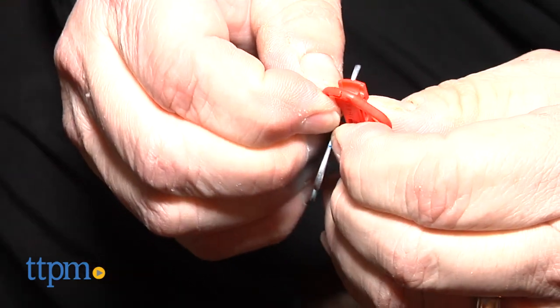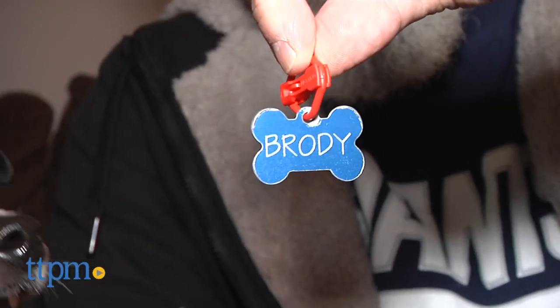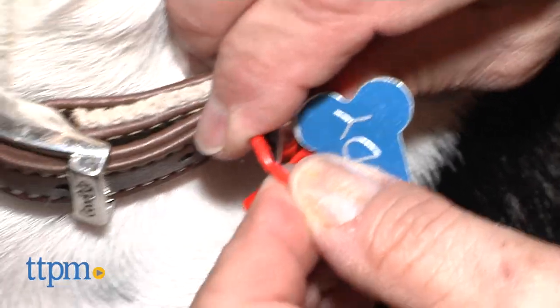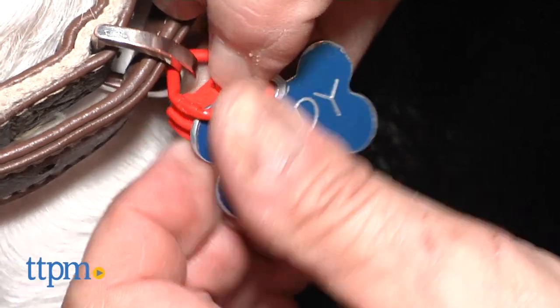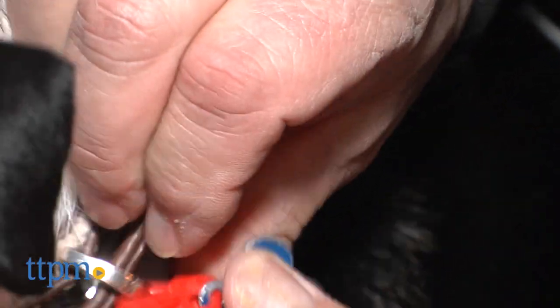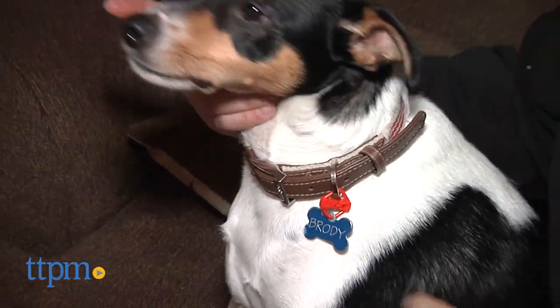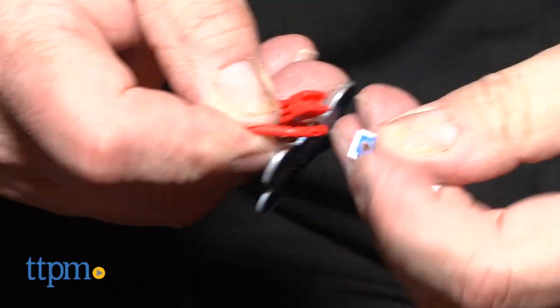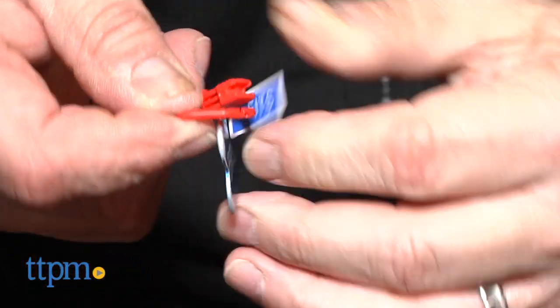Granted, it's a little easier to get the connector off a tag than to get it on the usually larger ring of the collar, but I found using something to wedge the common connector open works well enough. So, unless you're planning on changing your pooch's tags like an accessory, or there's a reason to have to change them frequently, this seems to be a convenient way to swap out tags. If not, I'd stick to the traditional way of adding tags and save yourself a few bucks.